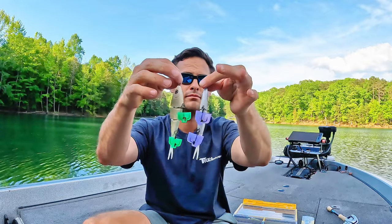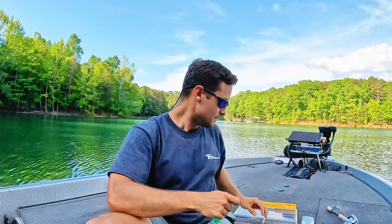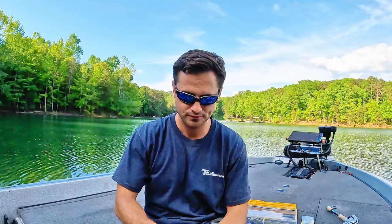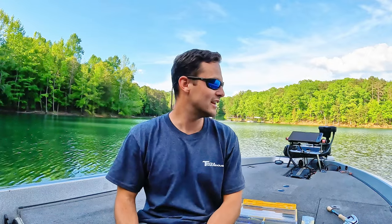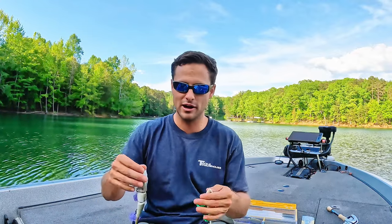If you guys are interested, those are the Southern Hook Company snack size herring, or something like that. But he also makes — which is one of my hands-down favorites across the board. If you guys can't tell, I love swim baits. These are the ones that made it through the test of time, but they all just do such unique things and work at specific times of year, so you've got to play around with that.